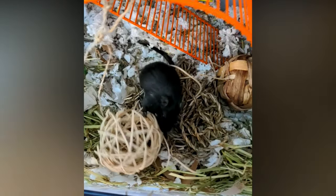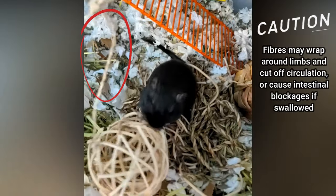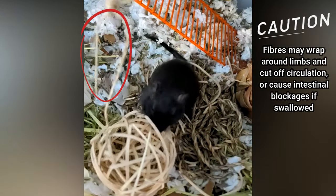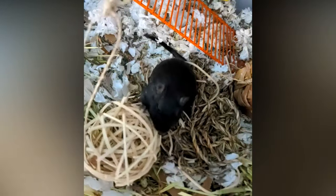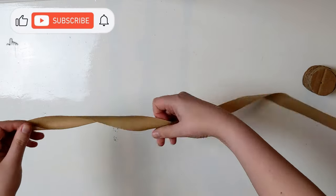Next we'll need something to hang them. Regular string won't be safe if chewed because of the fibres it separates into. If you decide to use it, you'll need to keep an eye on it and remove it if your gerbils start to chew on it. What you can do instead is make your own string with plain paper by cutting a long length of paper and twisting it.